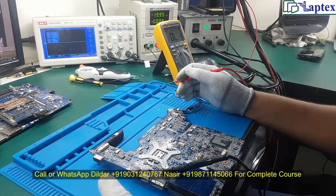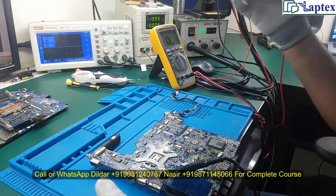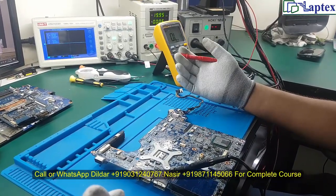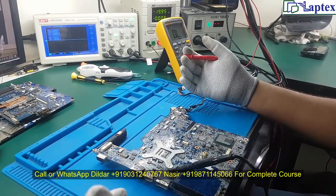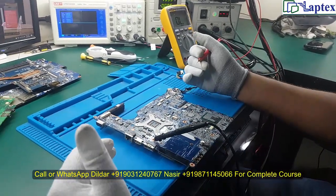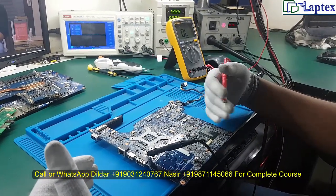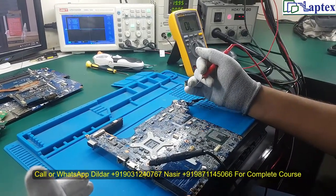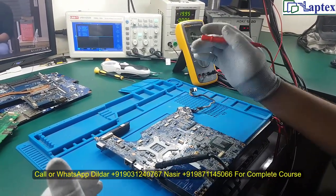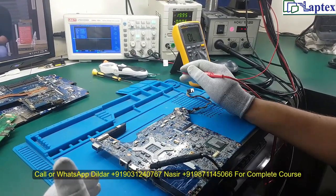If you haven't seen that video, please go through it. We have explained many things there, ranging from charging IC internal logic, 3.3V and 5V internal logic, RAM IC internal logic, core IC internal logic, PCH and IO communication, and much more — all covered in depth. So the situation here confirms that the 19V line is short.